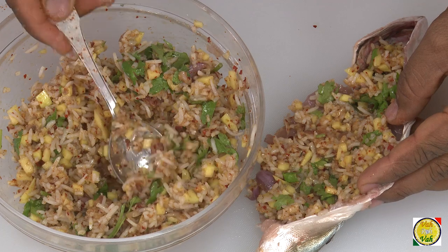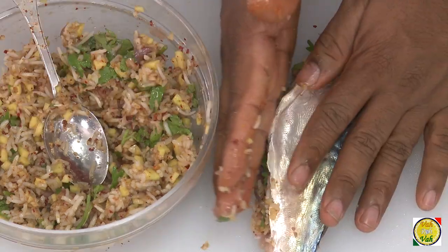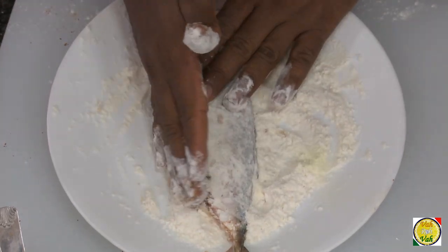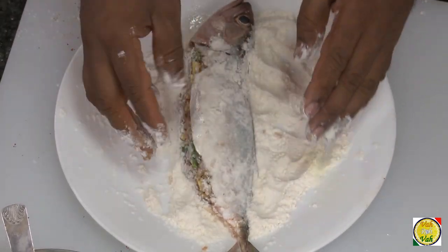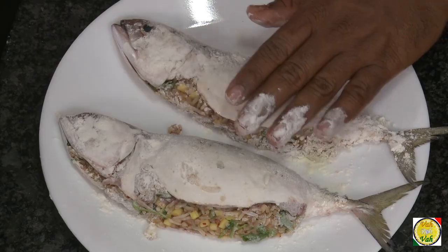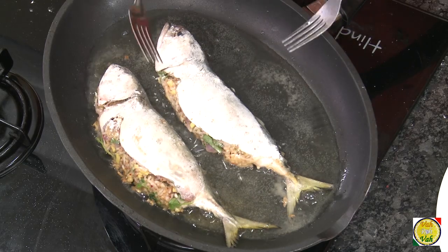Take this mixture and stuff it inside the fish — don't be afraid, fill it in generously. After that, just shape the fish so that it has a nice form. Then put the fish in the flour just to give it a simple coating, and we're going to pan fry it. This coating of flour will give a very nice outer texture.